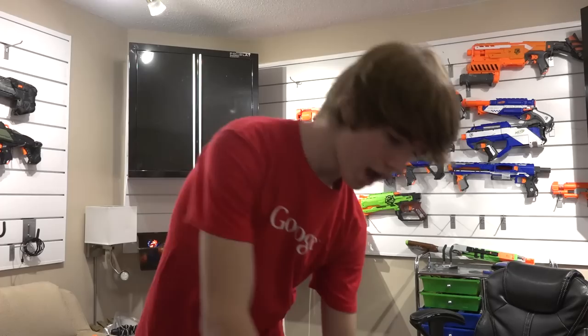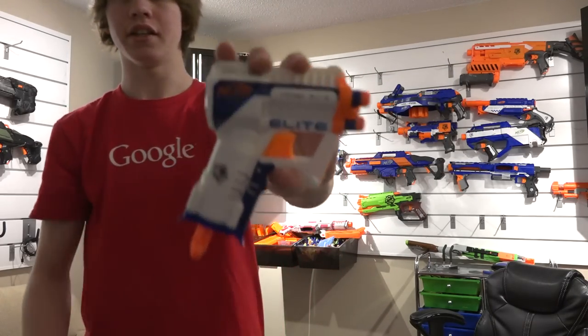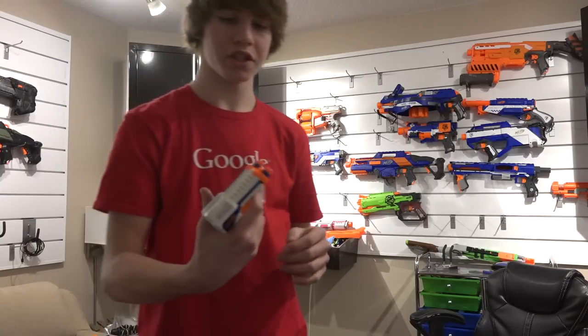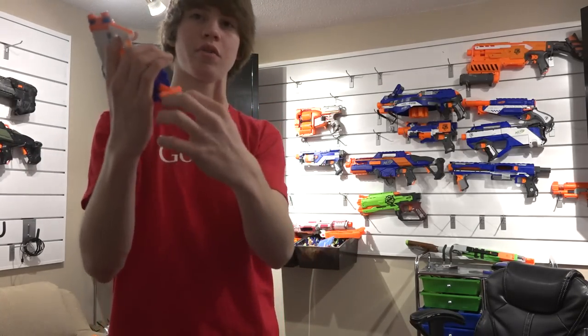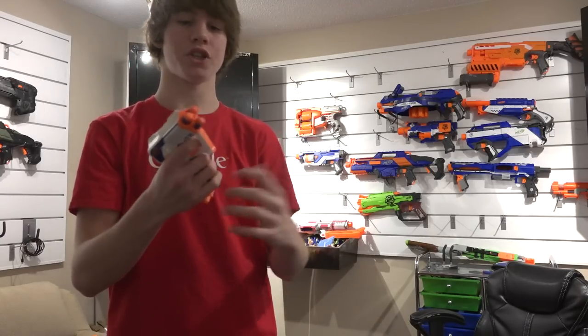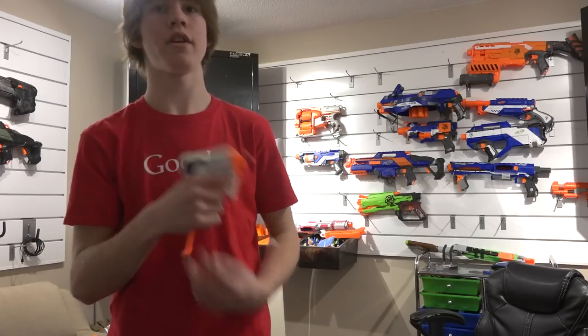Moving on to my secondary weapon — this happens to be the XD, but this is the Elite Triad EX-3. They're really sweet, they're like a Jolt times three. If you don't know them, they hold three darts; you prime it from the bottom, take a shot, and it'll fire one, then fire another, then fire the third.